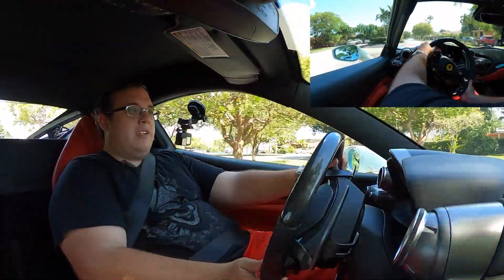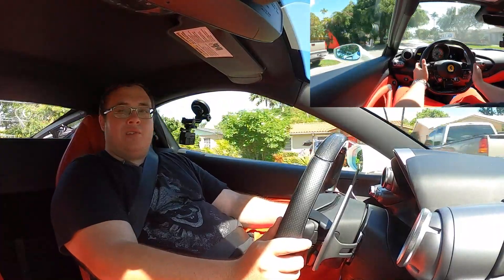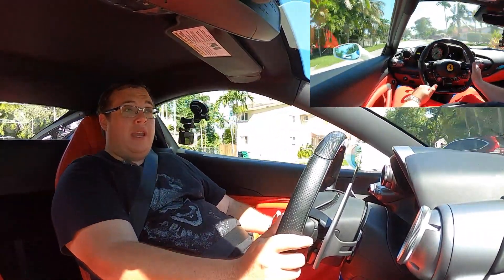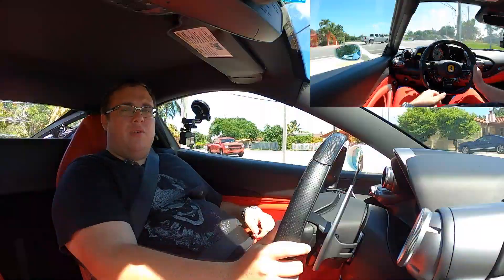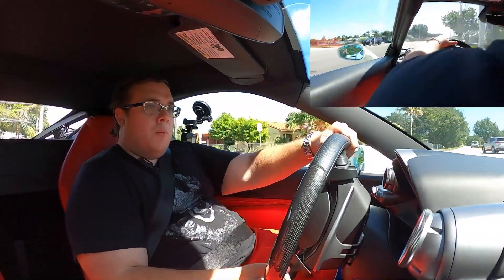Then I press the button again, it goes back into race mode, stiffens up, and it's just so playful. Going through a roundabout — this car is so lively. I've heard from other people just how amazing this car drives, but it truly is one of those things you just have to experience firsthand. I've heard the steering compared to the 488 Pista's — definitely more precise and lively, with more immediate reaction from steering inputs.